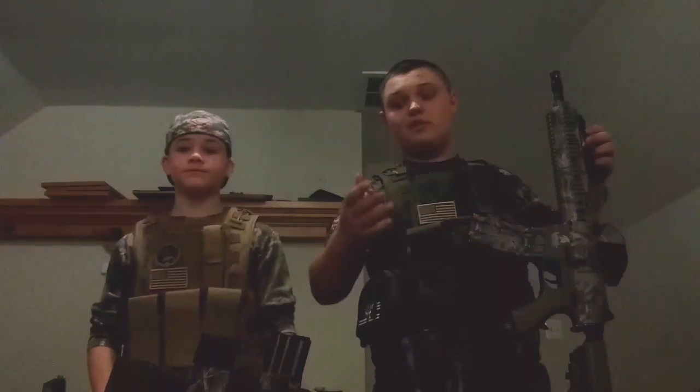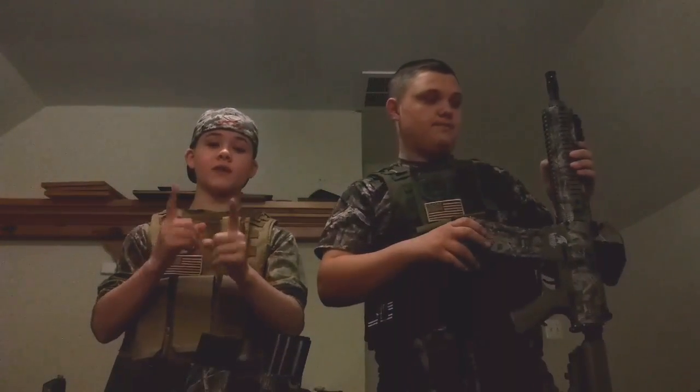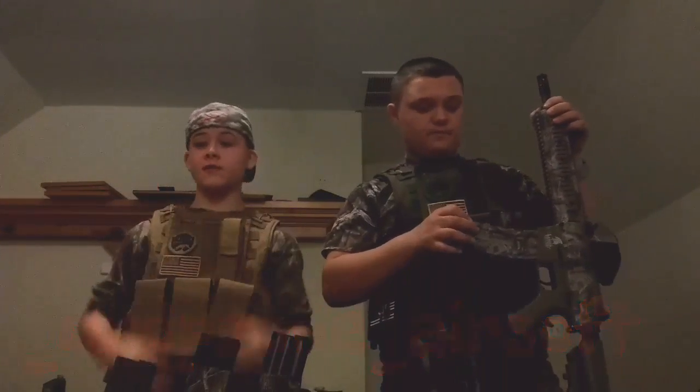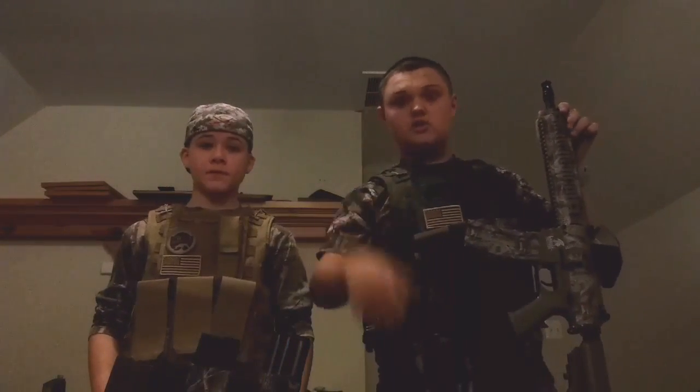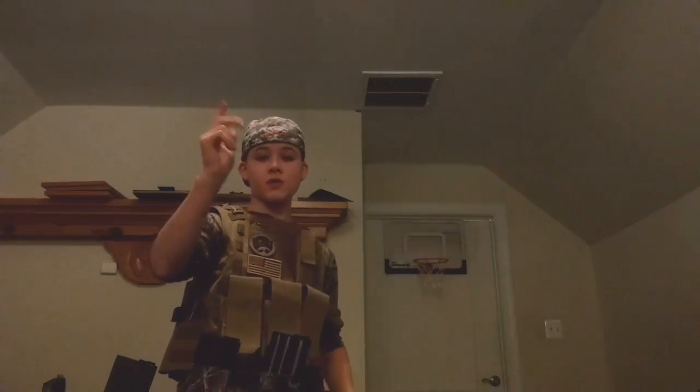I think that's about it for our video today. Like and subscribe — please subscribe to us. Follow our Instagram; we'll leave a link for that. Give us a shout out. All right, I guess that's about it, guys. See you on the next video. This is Dropton Airsoft — see you later.